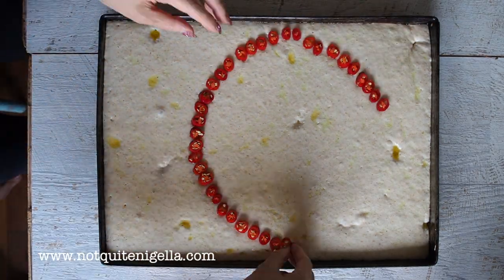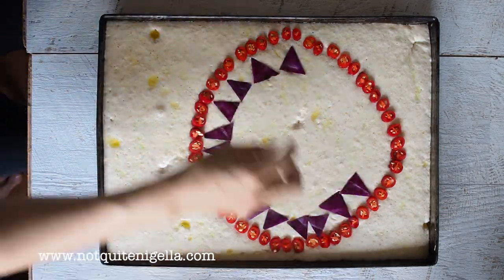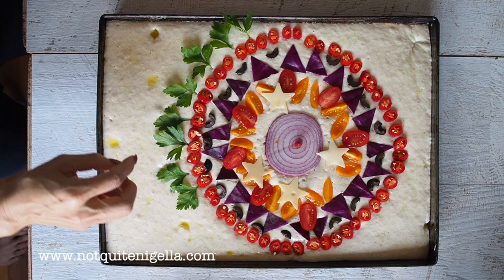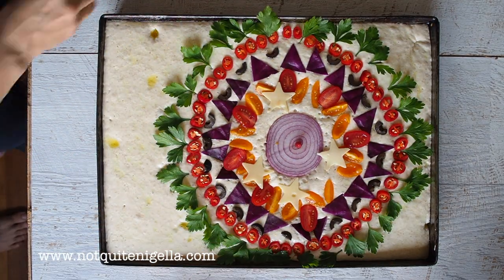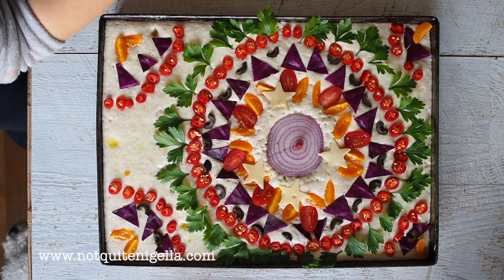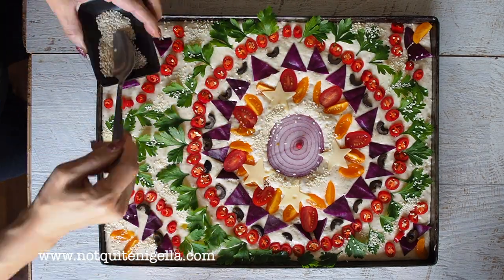The biggest tip I can give you is to set out the outline of all your vegetables on a sheet of parchment around the same size as your bread, because that will allow you to design it to your desires. Once you've put the bread ingredients down on top of the focaccia dough it sticks, so you don't really get that second go — this allows you to design it all and then just place it.